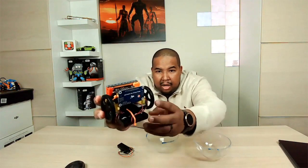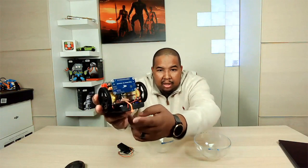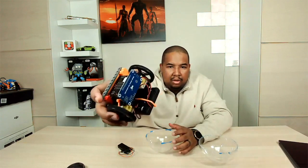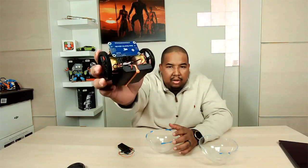Here you can see the robot up close. Here's the micro:bit, the Lego pieces we showed in the 3D model, the wheels, the motors, and then we have our power supply. This is a little different than the one in the parts list, but the one in the parts list will actually go in the center.